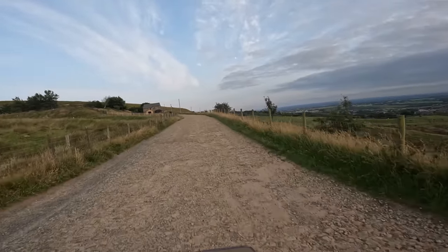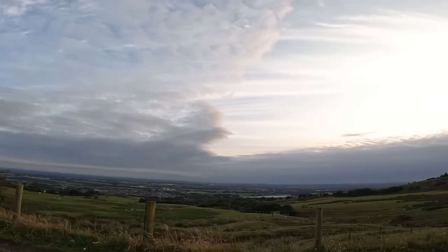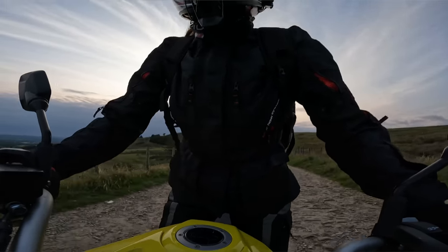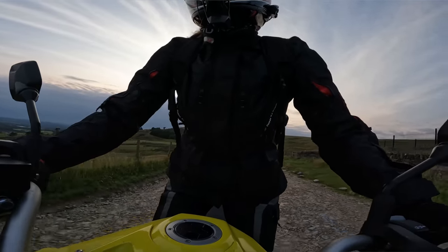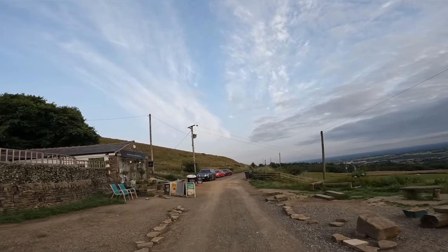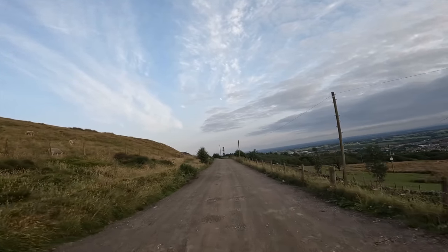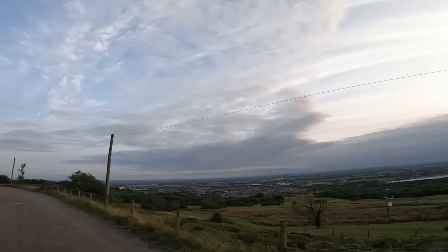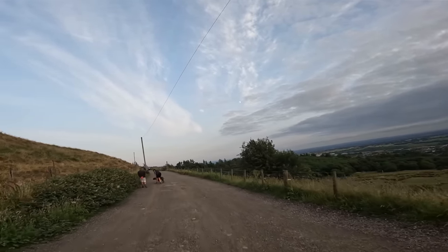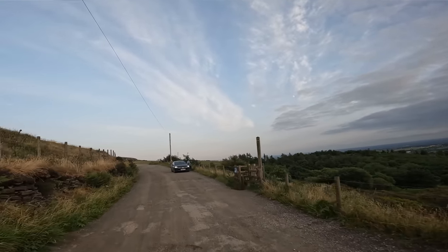It feels really nice to stand up on as an adventure bike. Just look at that view — this is why I love living near Rivington. Anyway, back to the bike review. Standing up is super comfy, the tank is perfect for your legs, you've got a quick shifter that makes life nice and easy when you're standing up holding the bars for grim death. The suspension is wonderfully soft.